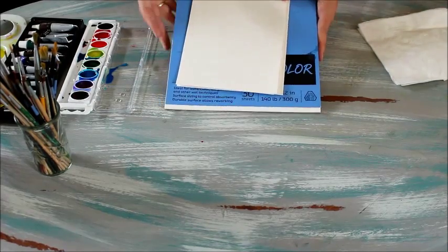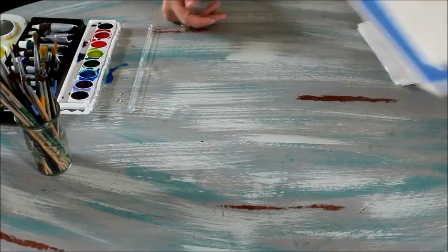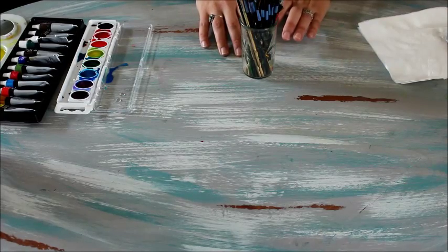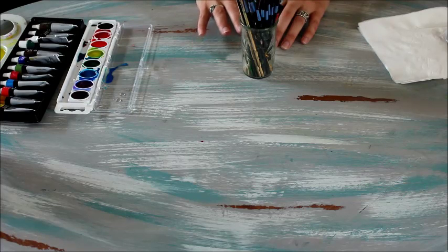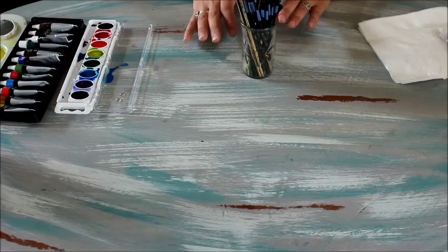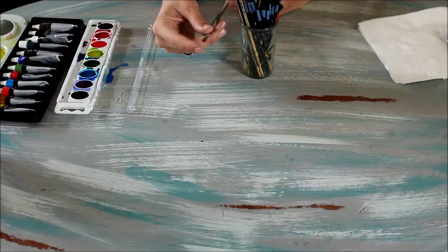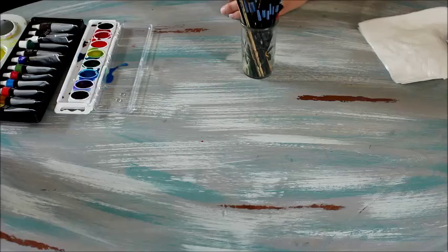You can find this at Michael's, Walmart, Target, or some of the big box places. The next thing you'll need is brushes — you can grab a variety pack at a local craft store or big box store. When you're starting out learning how to paint, the type of brush isn't as important. I prefer to have a few flat brushes because it's a little easier to control the watercolor, and round brushes are fine too.